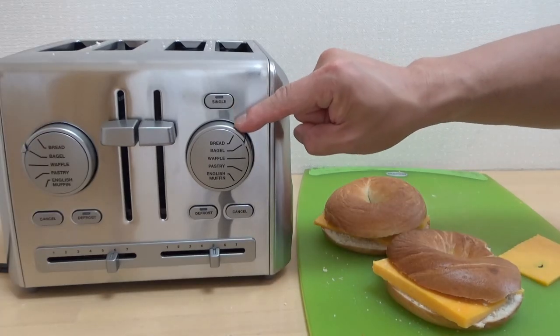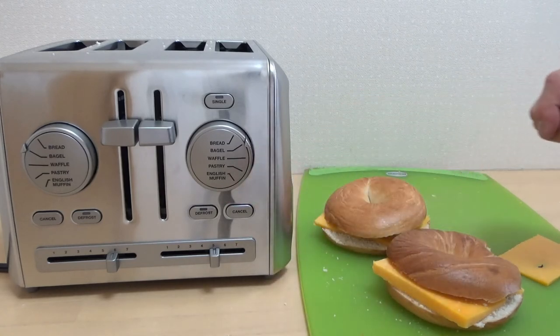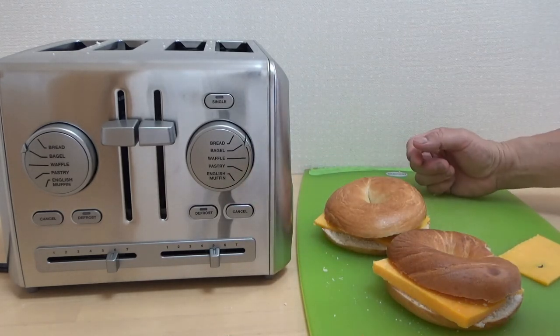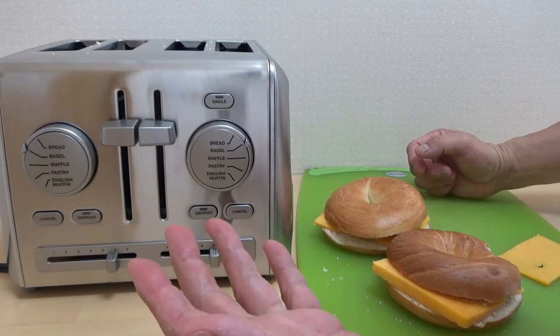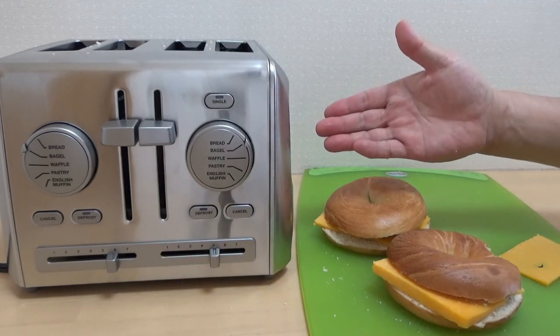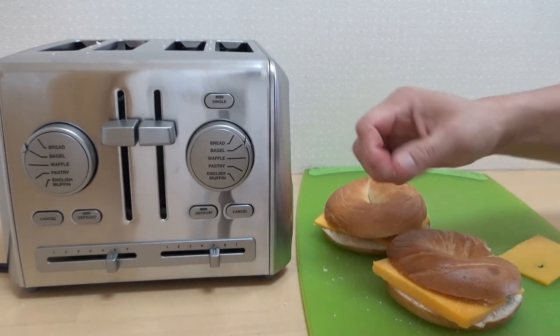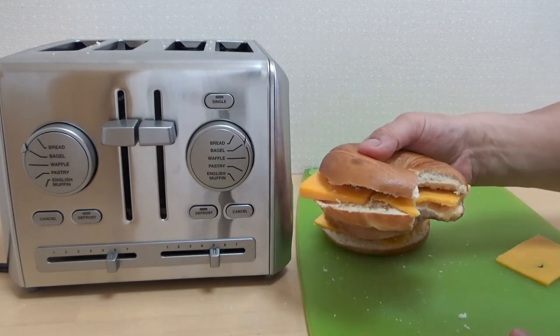I'll have to try toasting bread, waffles, pastries, and English muffins next time. It's pretty good for 2,000 yen — 18 bucks — a Cuisinart from Costco. Thanks for watching, guys. Like and subscribe to my channel, bye bye!